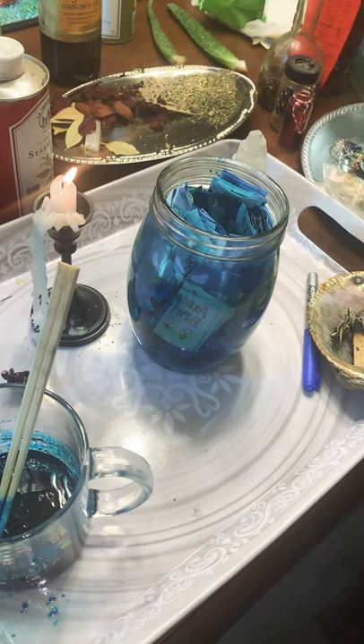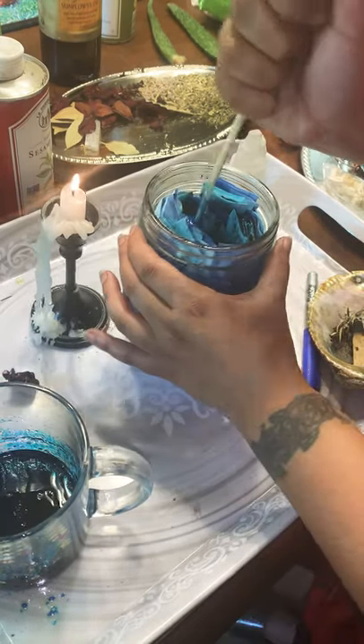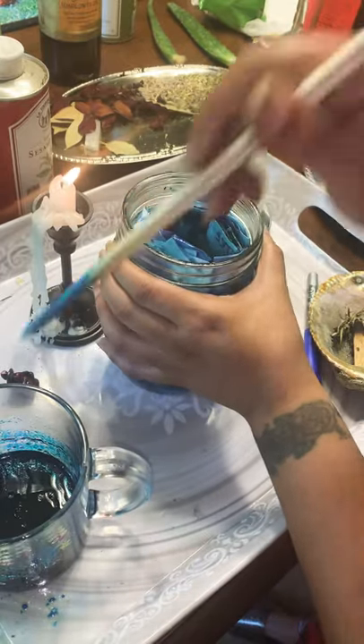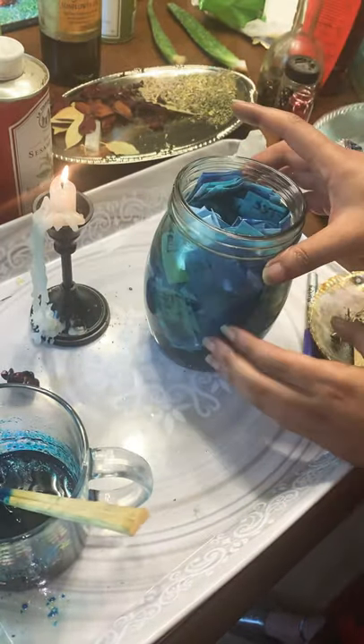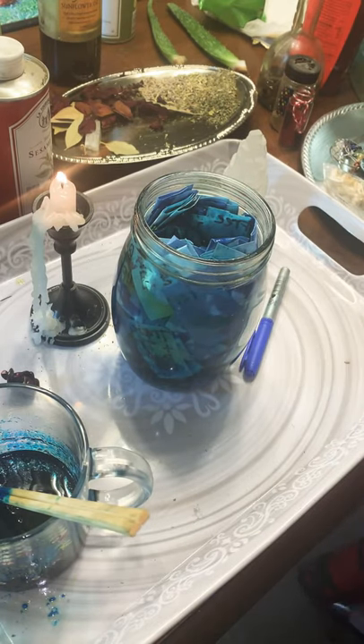Alright guys, peace and blessings. I'm back. I'm definitely going to have to need a bigger jar because this is all the way filled up with everyone's names, and I've been saying the prayers and things, and I still have stuff I want to add. So let me get started.